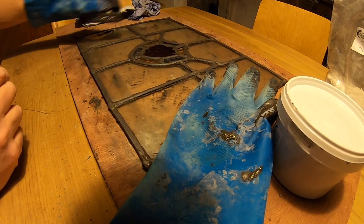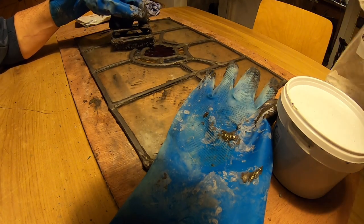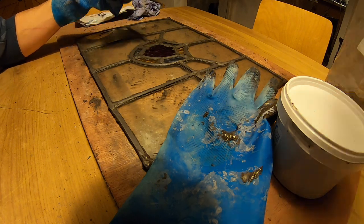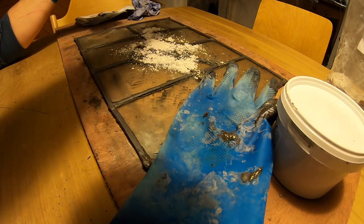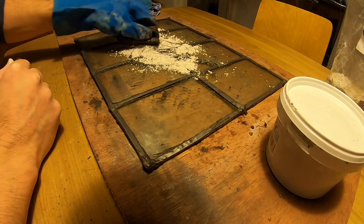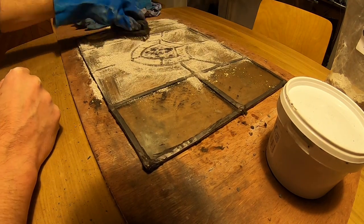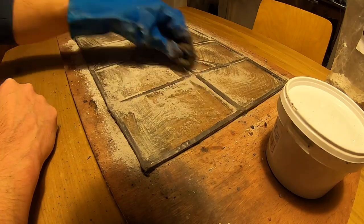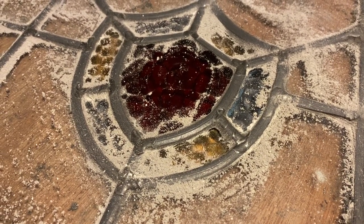Next step is to use something called whiting, which is basically chalk. I need to dust that on and rub that in - it soaks up some of the oils from the cement and helps it dry. So just a little bit of chalk goes on. I actually needed quite a surprising amount of this chalk because there was quite a lot of oil within the cement itself. But after a while moving it around and rubbing it in, it soon turned into something which looked pretty good. I was quite happy with that.